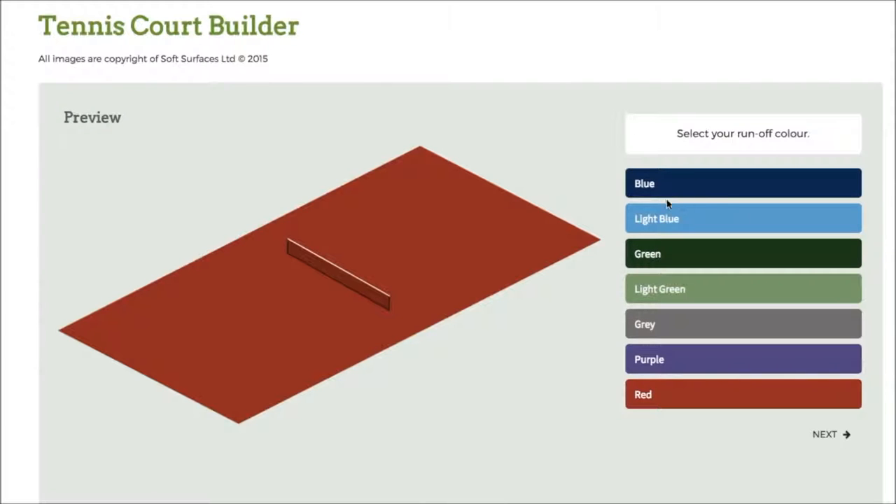So obviously you've got the colours down here. If I click blue here, obviously that will change. I can go through and change to whatever colour I actually like, so for all intents and purposes I'll go for purple for this video.